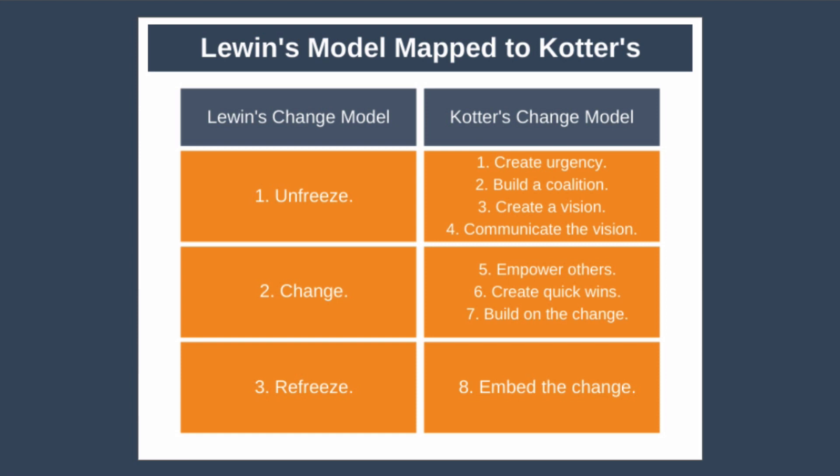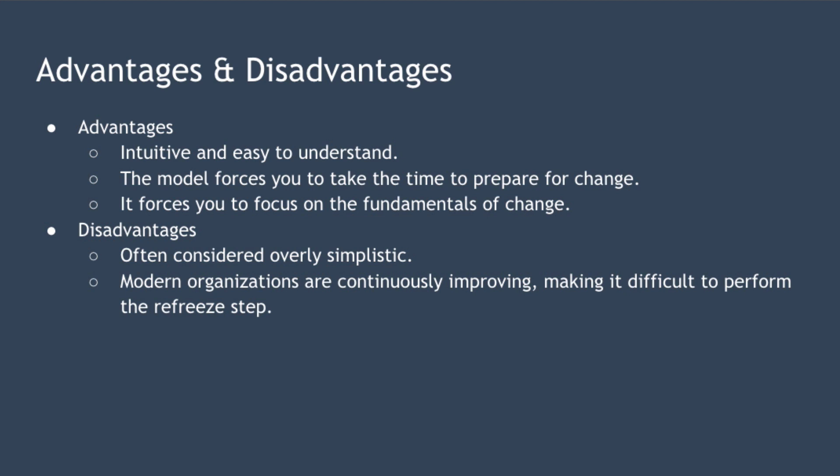If we take a step back from the detail, the real power of the three-step model is that by containing just three steps, it forces you to focus on the three fundamental things you have to do to lead successful change. In terms of advantages, the three-step model is intuitive and easy to understand. It forces you to take the time to prepare and motivate your team to want to change before beginning, which increases the odds that the change will be successful. And because the model is so simple with just three steps, it forces you to consider the fundamentals of what is important when managing complex change.